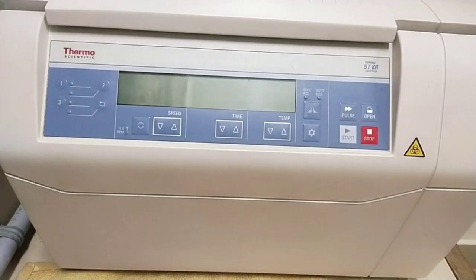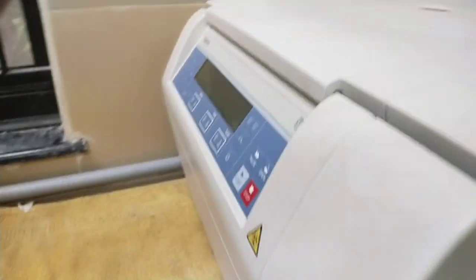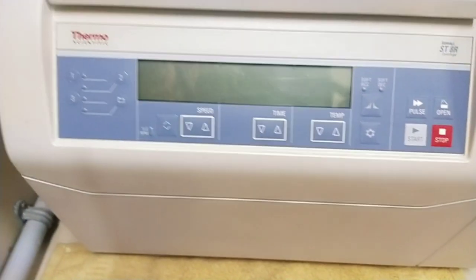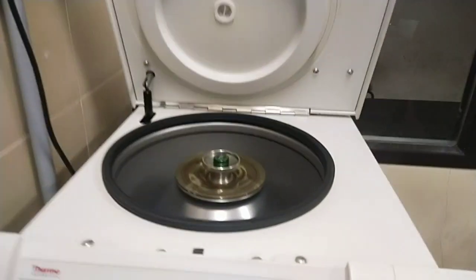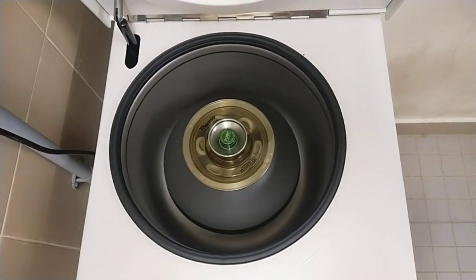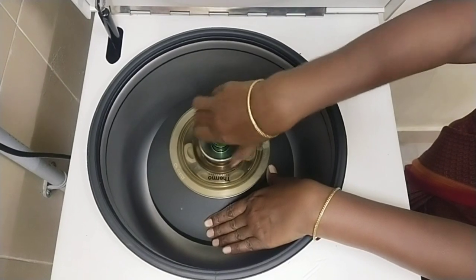Good day. Today we have a look at the Thermo Fisher Scientific Sorvall Small Benchtop Centrifuge. A centrifuge is a laboratory device that is used for the separation of fluids, gas or liquid based on density. A centrifuge operates by using the sedimentation principle, where substances are separated based on their density under the influence of gravitational force.